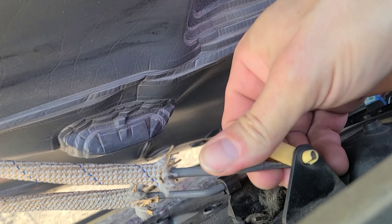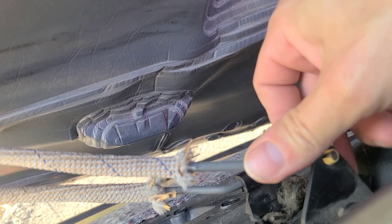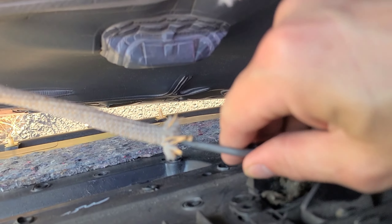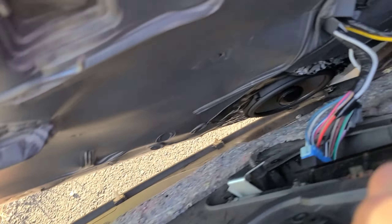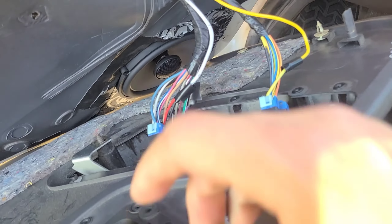I'm going to try to do this with one hand because holding the camera is not super easy while doing this. Pull those off, and that's that. Oh yeah, forgot the wires — I always forget the wires.